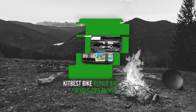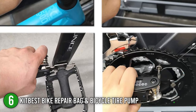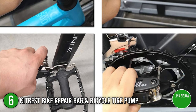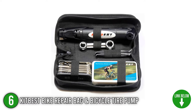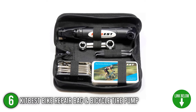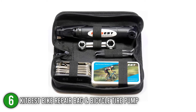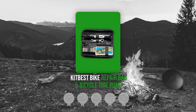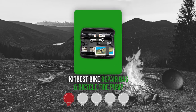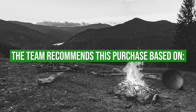The sixth bicycle pump toolkit on our list is the KitBest Bike Repair Bag and Bicycle Tire Pump. The KitBest is a must-have bicycle kit with all the essentials needed for repairing, maintaining, and adjusting your bike. It also includes a durable tool organizer made with an anti-abrasive nylon fabric equipped with convenient Velcro straps, so that it can be secured in place during long rides. TrustedShoppingGuide.com has awarded the KitBest Bike Repair Bag and Bicycle Tire Pump a 3 badge rating.